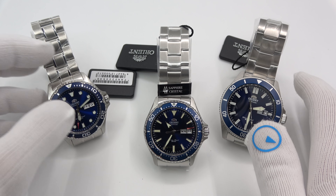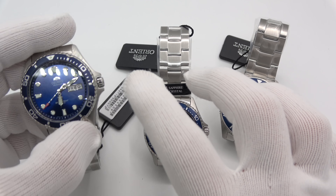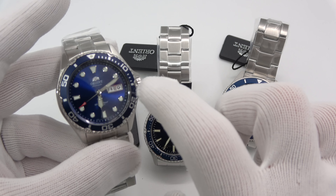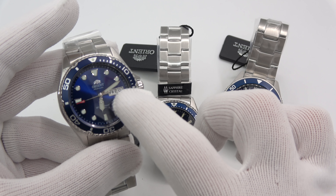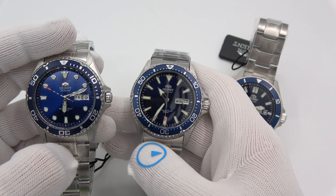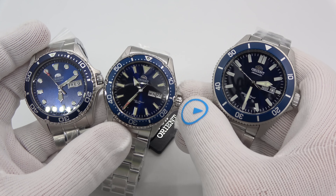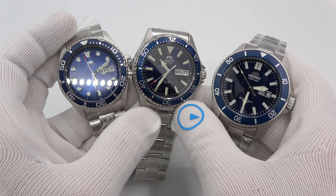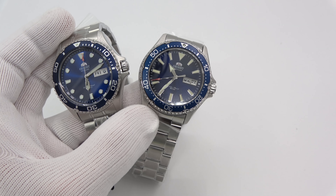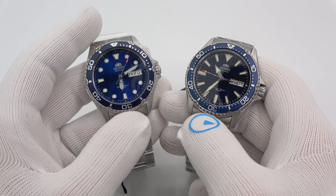I'm going to compare them to the currently existing Ray II and show them to you. I've got 10 watches to show you. I'll quickly show you the original current Orient Ray II — same as the Ray I except for the pusher — just for a size comparison to the Kamasu. And this is the Kano, a slightly larger version. You can see the three of them right there. I'm going to get to the larger ones towards the end. There are four of those and six of these Kamasu-type watches.